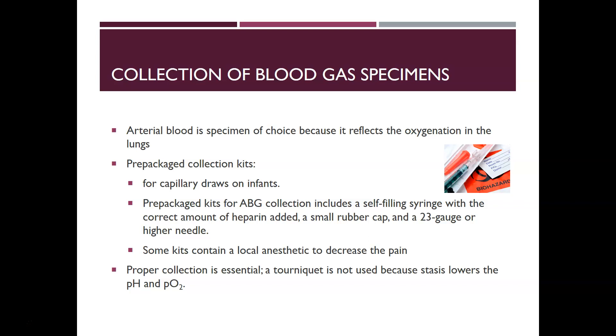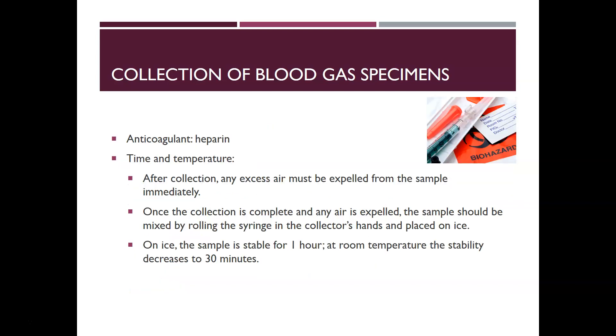Proper collection is essential. A tourniquet cannot be used because the stasis of blood would lower the pH and the PO2. The anticoagulant of choice is heparin, and make sure the heparin is well mixed into the sample so it doesn't clot. After collection, any excess air has to be expelled from the sample immediately, before putting the rubber cap on.